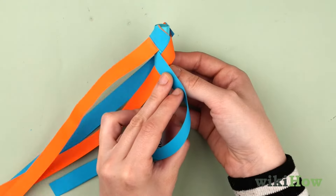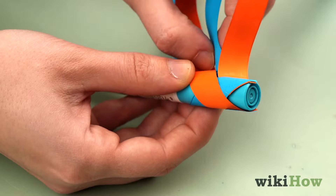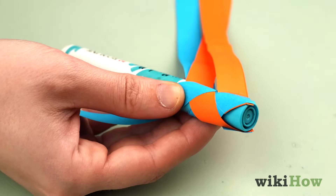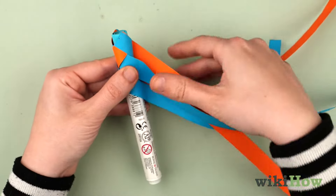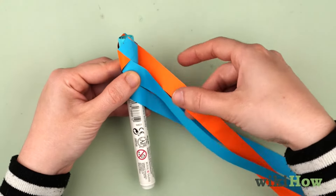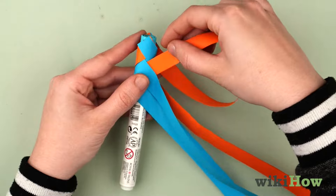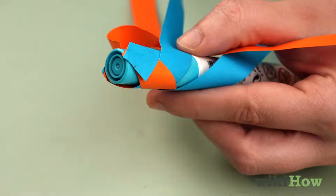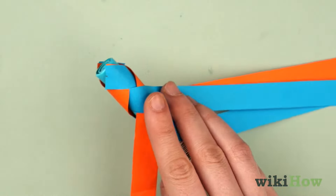Next, grab the back left strip and wrap it around the front of the marker on the left side. Make sure to pass it under the front left strip and over the front right strip. Turn the marker around so you can see the back strips, then grab the strip that's now behind the marker on the right side. Wrap it under the marker and bring it to the front, under the front right strip. Your woven strips of paper should now form an X shape on the front and back of the marker.